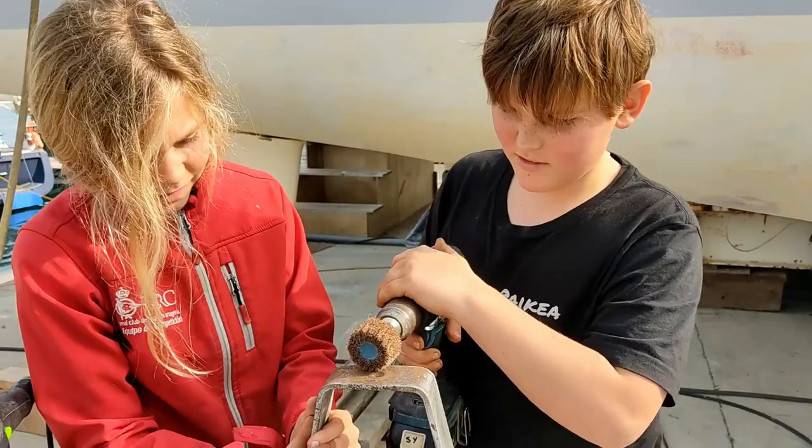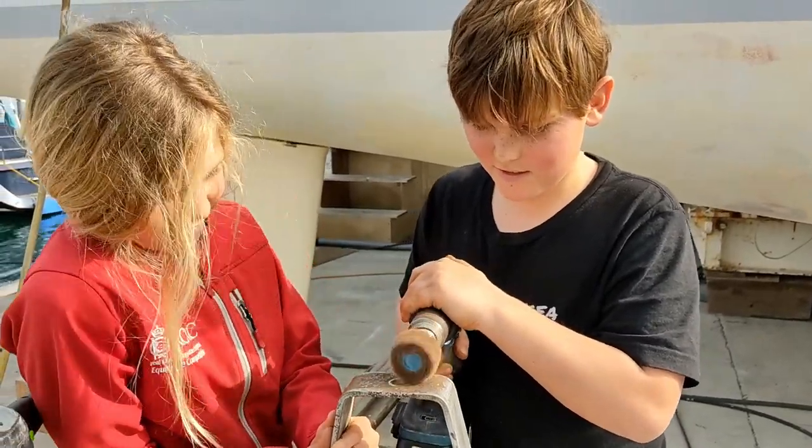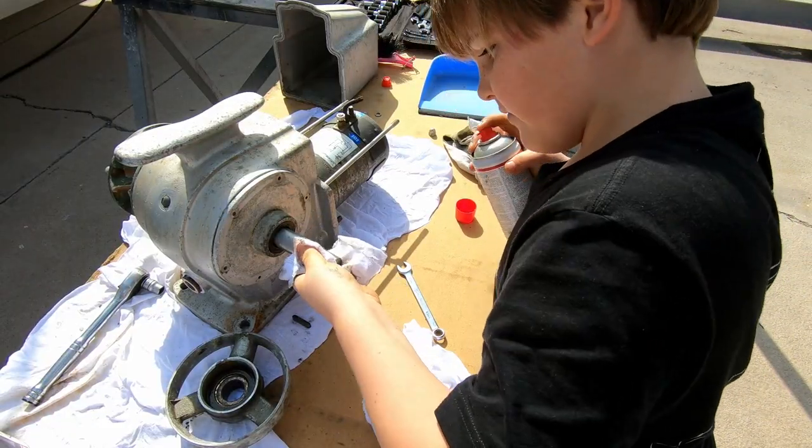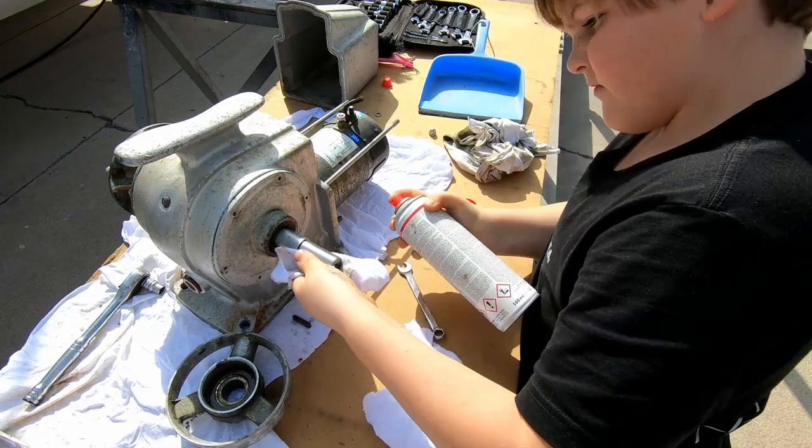Shane had hurt his knee a little while ago so he was on light duties. The kids had got the engine mounts out for Shane and had cleaned up the propellers. Harry had taken out the ankle winch and pulled it apart and cleaned it for Shane. What else have the boys been up to to help you out for the last couple of weeks?